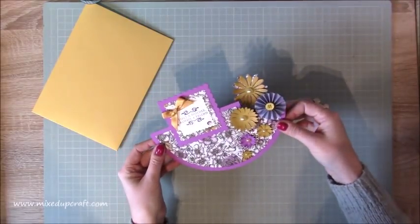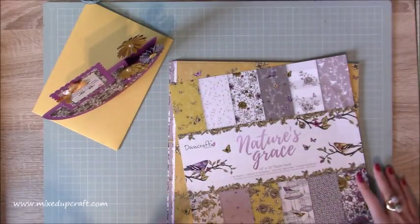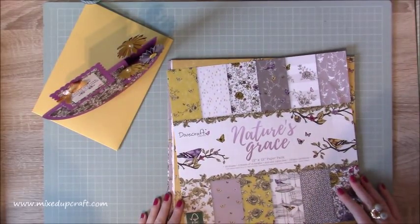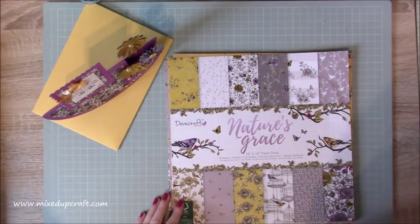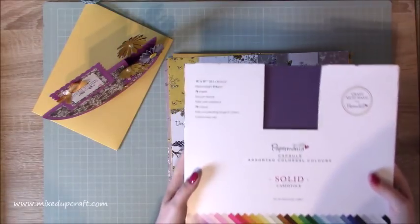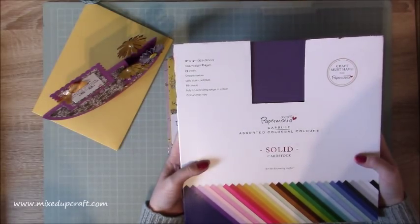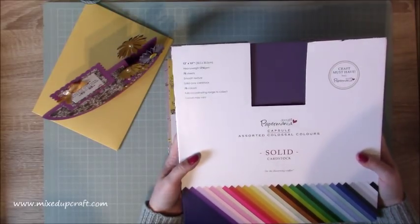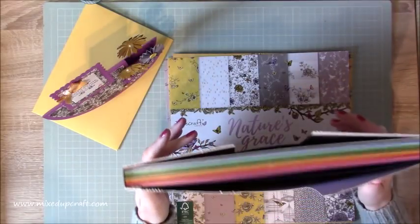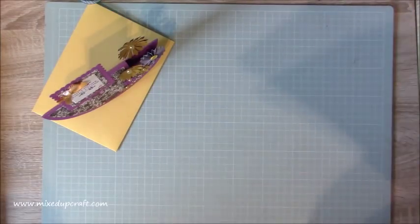So there you have it. I'm using papers today that I absolutely love — the paper pack is Nature's Grace by Dovecraft, which mum is practically drooling over. She's not allowed to have it because it's mine — although as it's Mother's Day I might let her have some. The card stock I'm using is the Docrafts Paper Mania Capsule Assorted Colossal Colors solid card stock. It's really nice — you get a whole rainbow of different tones. As always, I'll share all the links in my blog below.